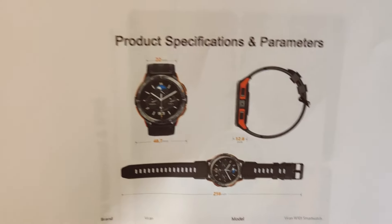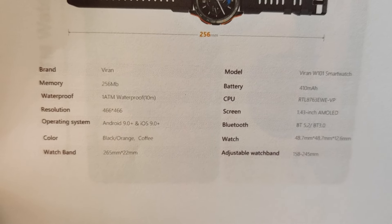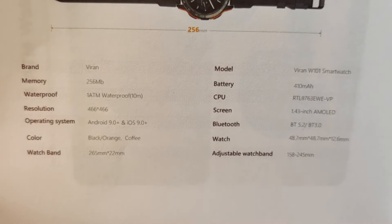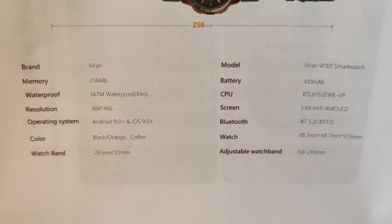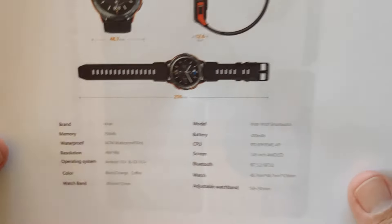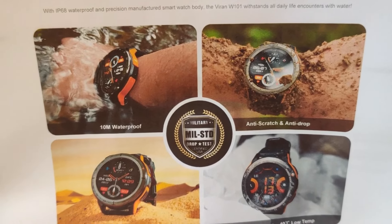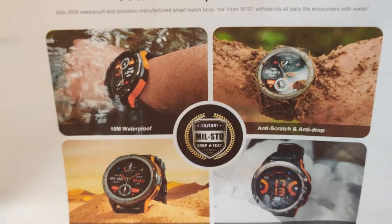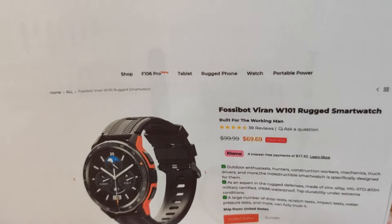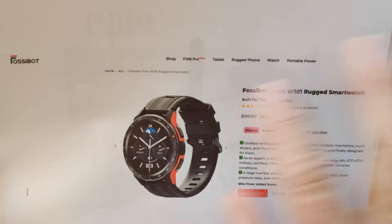Let's finish up with the specs. In terms of what's inside: a 410 mAh battery, an AMOLED 1.43-inch screen at 466x466 pixel resolution, which is beautiful. It comes in two colors — you're looking at the black and orange, and there's also a coffee color. It's the Viren W101 smartwatch from Fossibot.